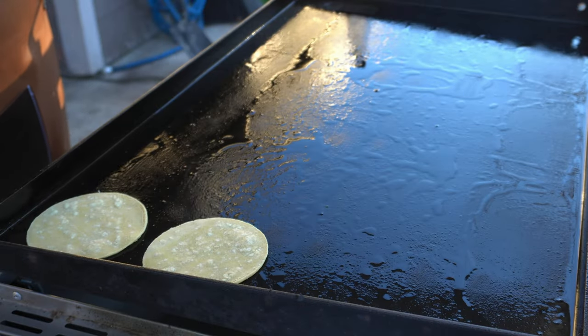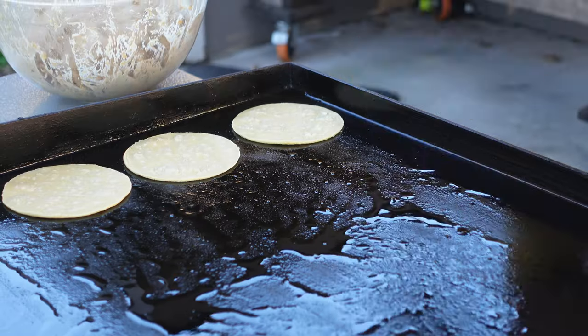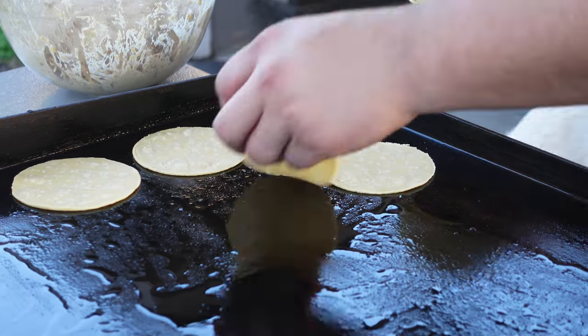Next up, we're going to start putting some street taco corn tortillas down on the griddle. I've lowered my grill to low — I've changed my heat from medium-high all the way to low now.